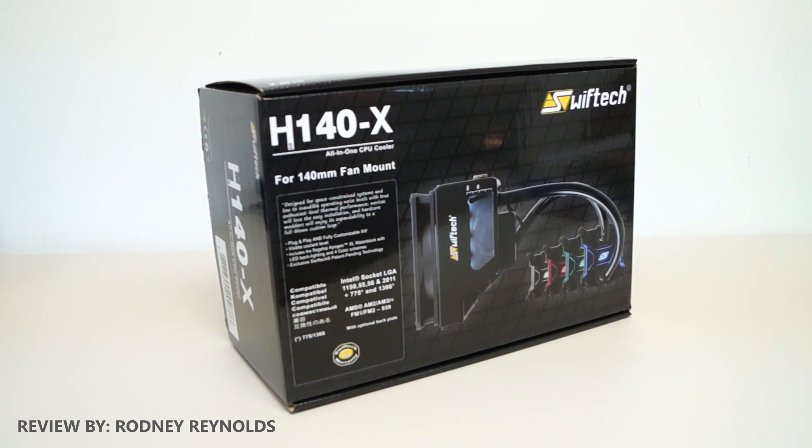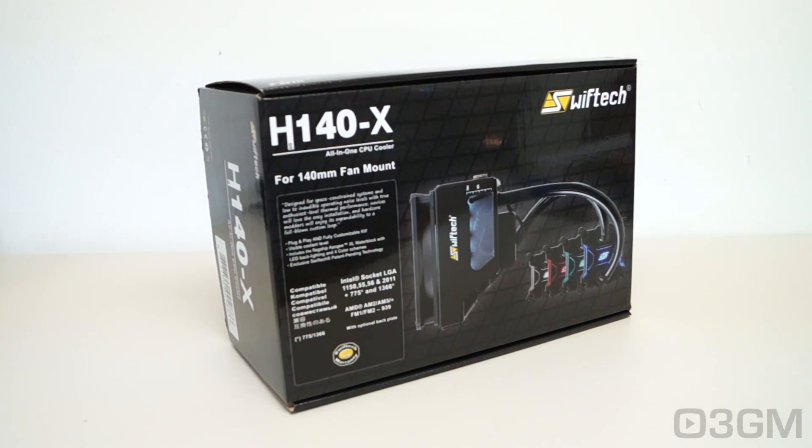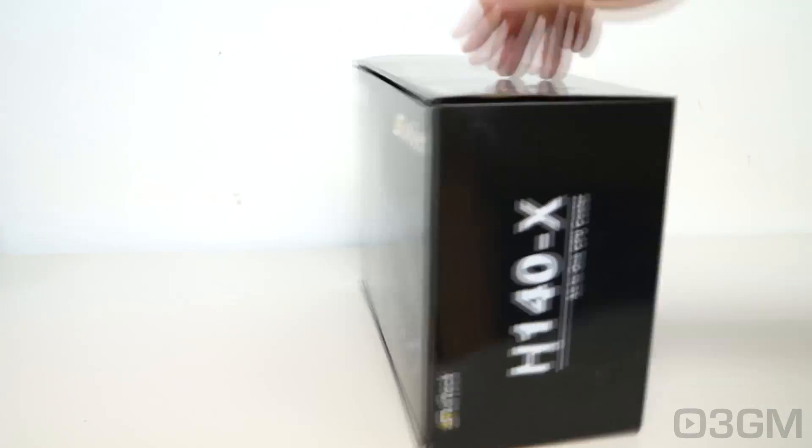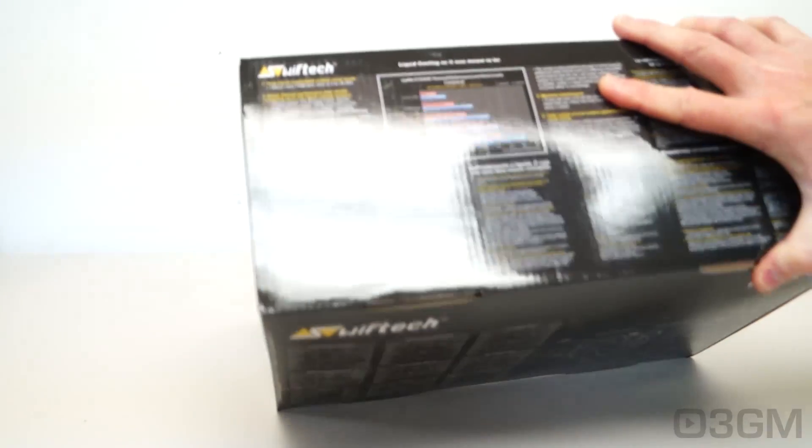Hello everyone, I'm Rodney from 3dgameman.com and today I'm looking at another AIO or all-in-one cooler from Swiftech. They've released the H220X, the H240X, and now the H140X if you're looking for something a little bit smaller. The packaging on this is just beautiful, showing you the product plus all of its capabilities. Now let's open up and see what's inside.